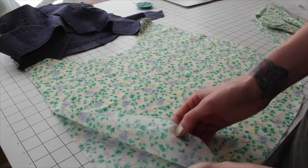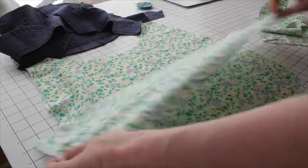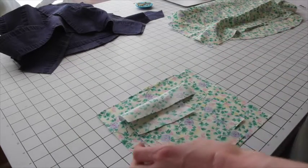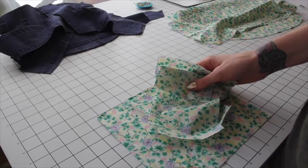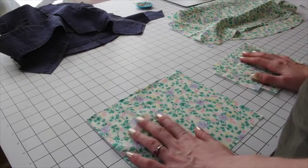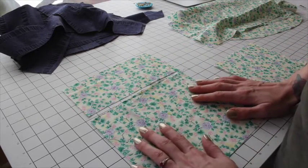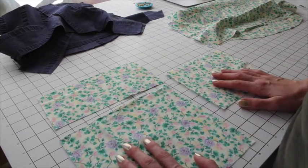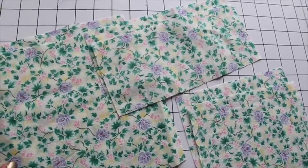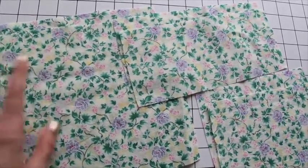For the lining, both View A and View B use the same two front/backs and two side/bottom pieces, and they share the same pockets. You can leave off the pockets if you're not confident with zipper insertions. For pockets, cut one large pocket bottom, one large pocket top, and one small inner pocket. To have fully finished seams inside and out, you'll need twice as many pocket pieces: two pocket bottoms, two pocket tops, and two small inner pockets.